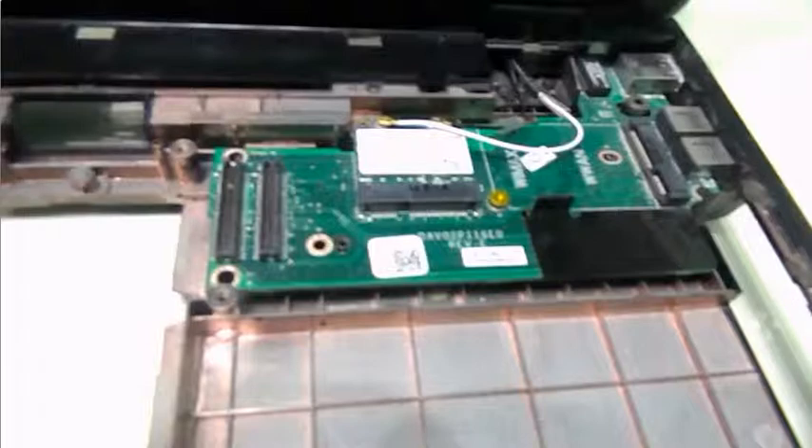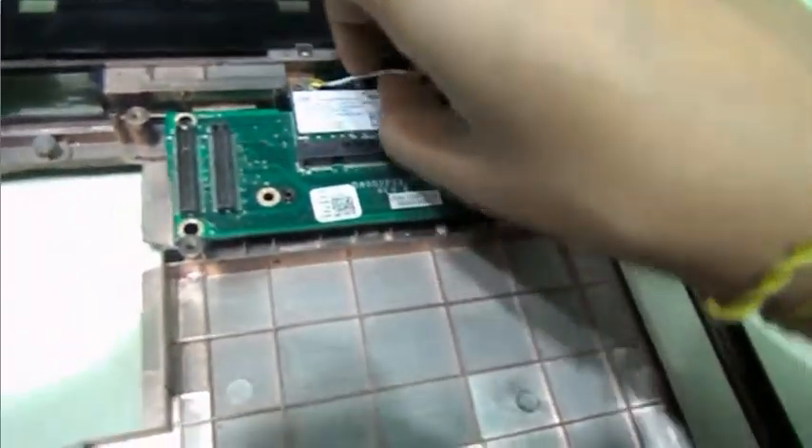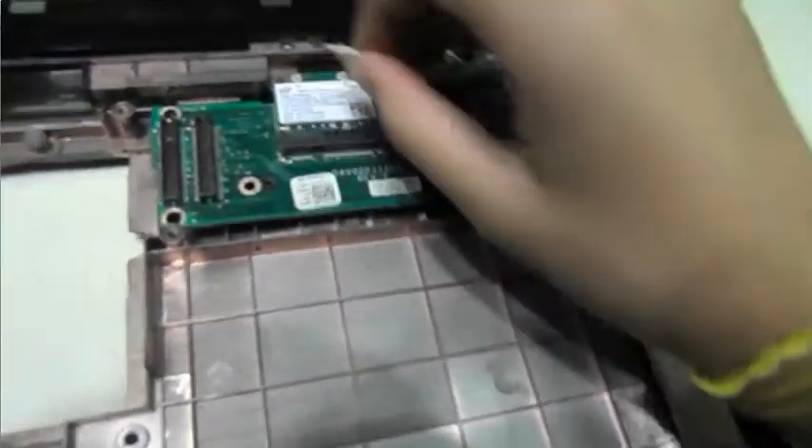So here we are in front of the USB LAN and input-output circuit board. And as you can see, these two little wires right here — the white and the black — they're coming from the screen. So we're going to remove them, release them, just like that. Remove the white one, just like that.